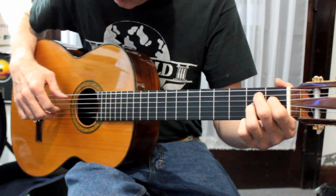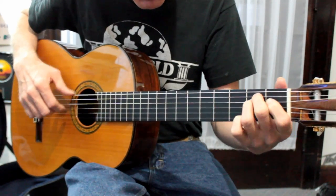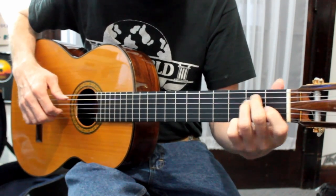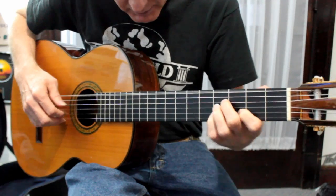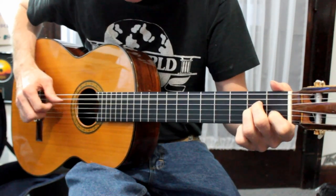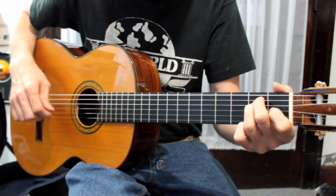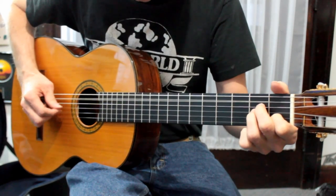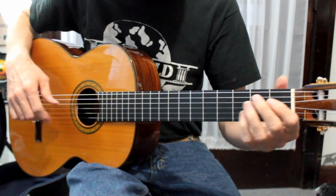B7 — this is very important right here. B7 into an E minor, of course. Let's look at that again — right there, 8th and 9th fret. The B7 ends a little bit differently there.